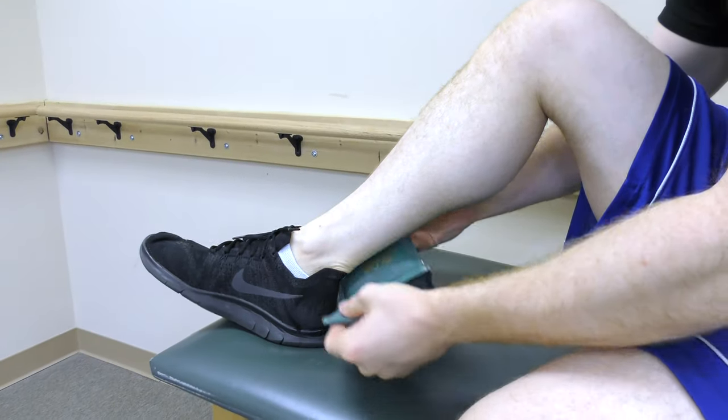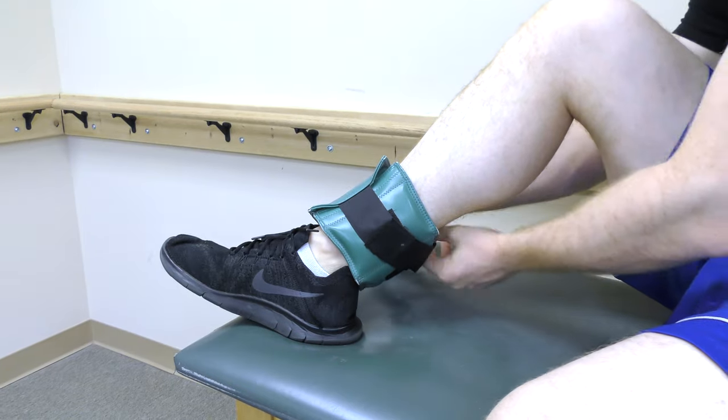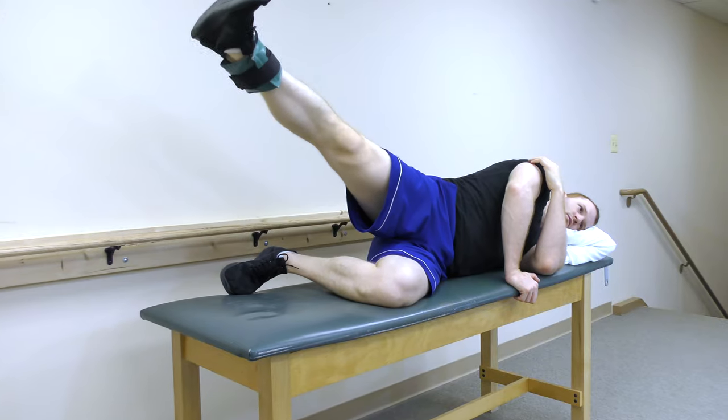This exercise can be advanced by placing an ankle weight around the ankle. Perform the exercise the same as before.